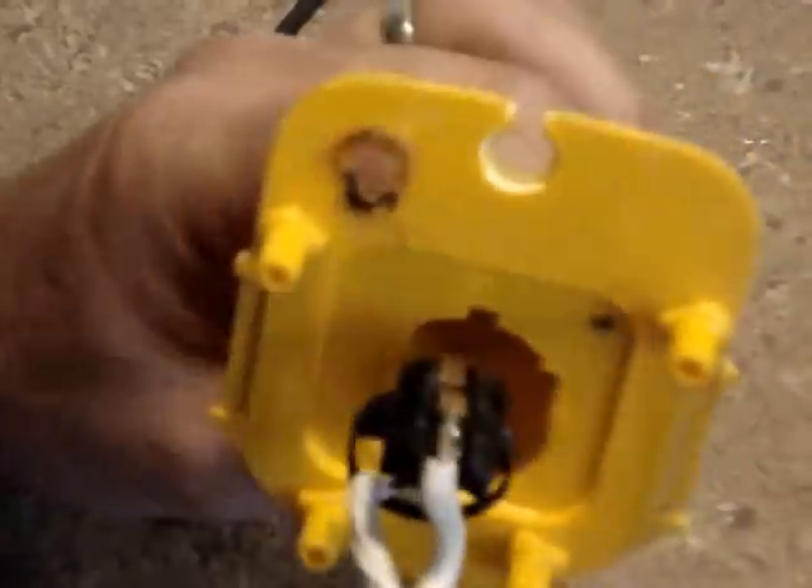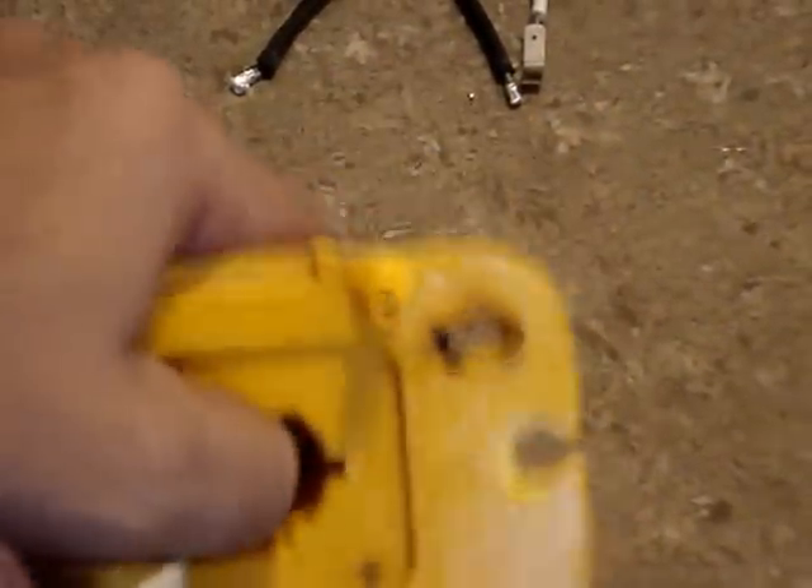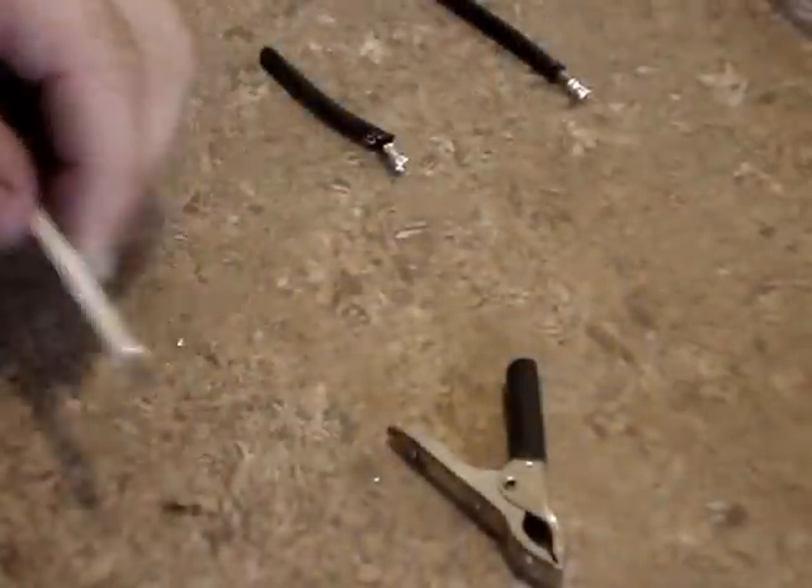Once it's in, it's attached and it's not going to go anywhere. That's really the hardest part of this conversion.